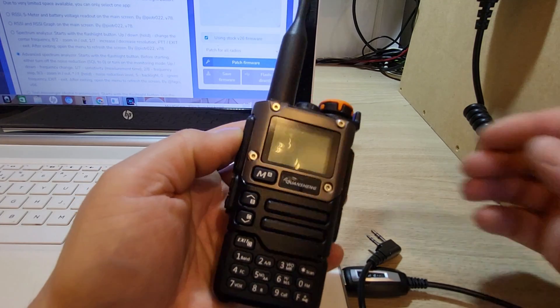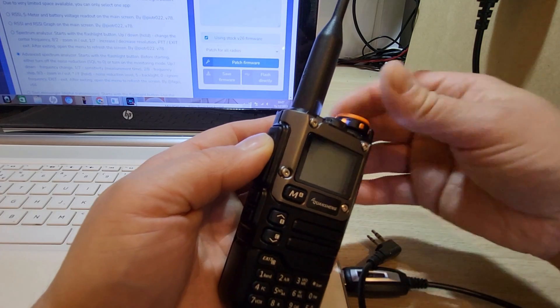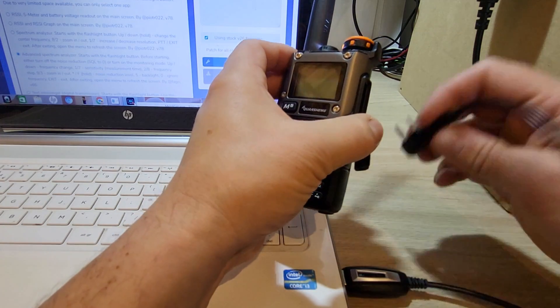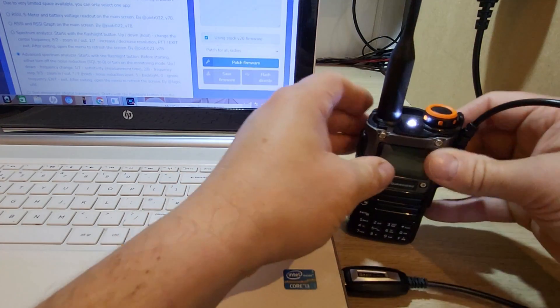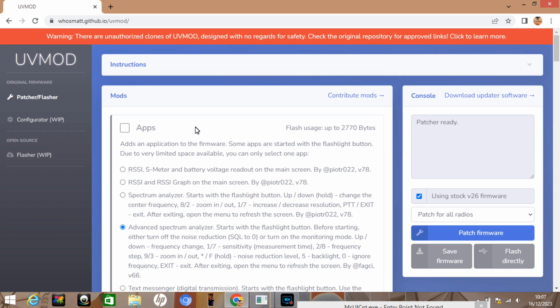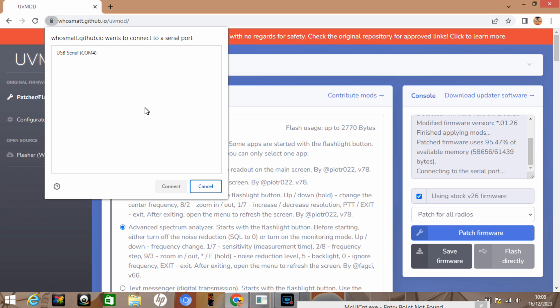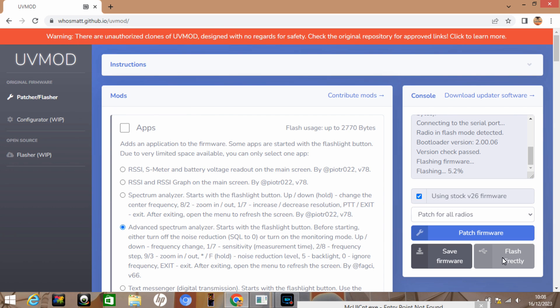First of all we need to switch the radio on, holding the push-to-talk and rotating the knob to put the radio into flash mode, plug in our cable, and then using the UVMods website I'm going to patch the original firmware straight to the radio. That's the original firmware successfully flashed — let's get on with some power tests.